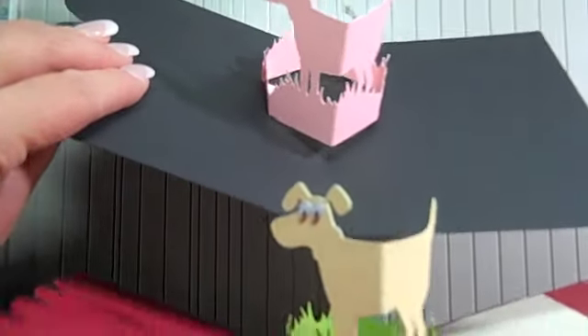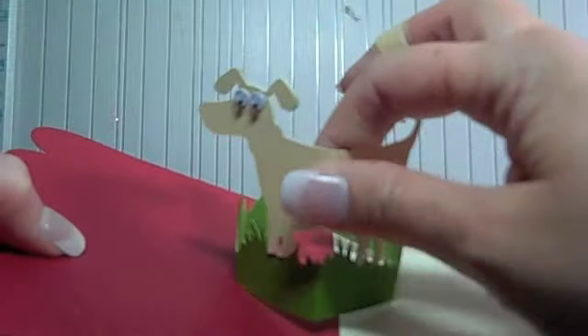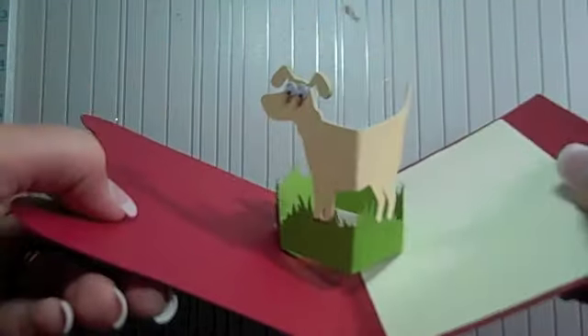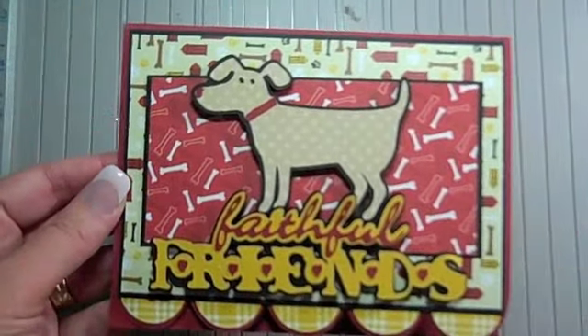You saw how I folded the dog and you're probably thinking, 'I don't want a pink dog or pink grass.' That's really easy to fix — all you do is cut the image two times. I cut it in green and also in brown, then just cut his little feet off and glued him on. He's going to be a little thicker in the center — you should probably use thicker cardstock — but you can still get him to fold nicely. So you don't have to keep it the same color; you can change out the animal pretty easily. On this card since it was red I went ahead and laid this down first. Hope that helps you guys with your pop-up cards — take care!